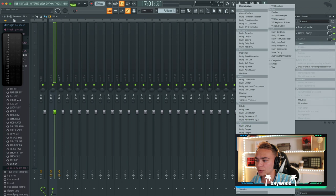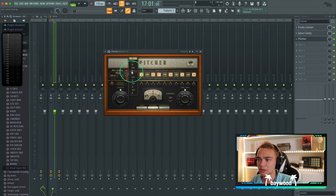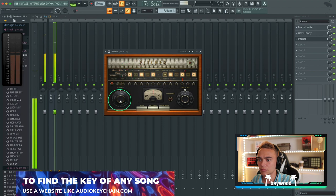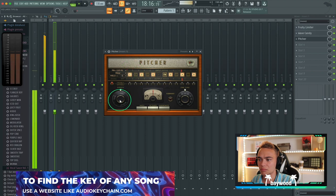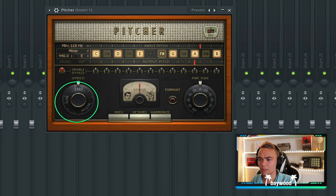We're going to add our auto-tune. On this one, I think we're going to go super heavy auto-tune, we'll see how it sounds. So we're just going to tone the speed down a bit.